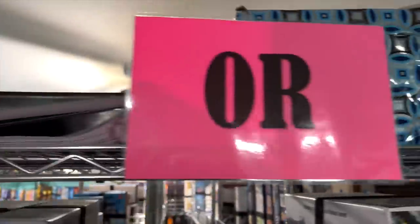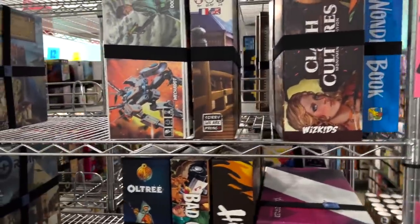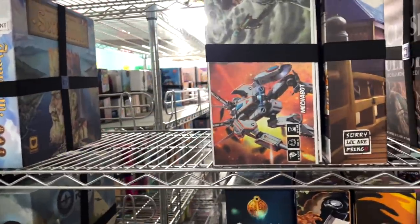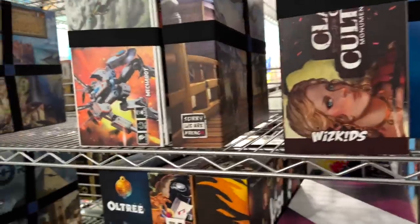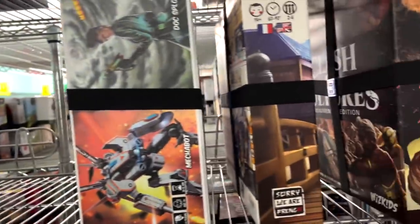So this is our Hot or Not shelf that we use at the retreat, and some of the games off that shelf have been moved into the reviewing queues. Some are still in the reviewing queue, but some of them are getting added to the library.